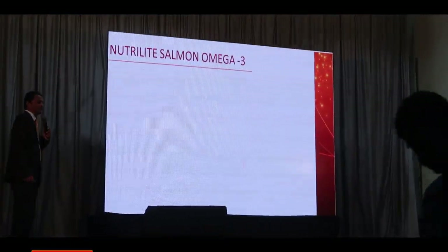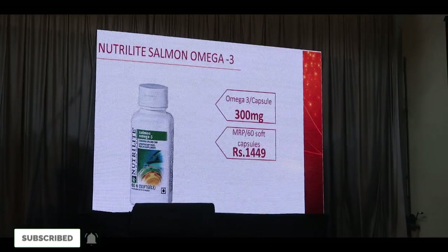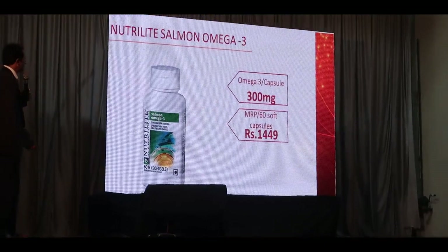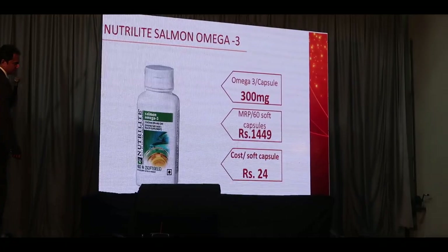Neutralized Salmone Omega 3 — 300mg Omega 3 per capsule, MRP per 60 capsules is 58 to 60. 60 capsules, per capsule 28.